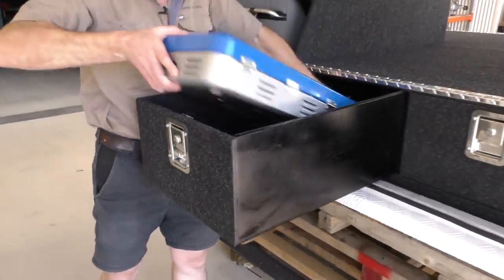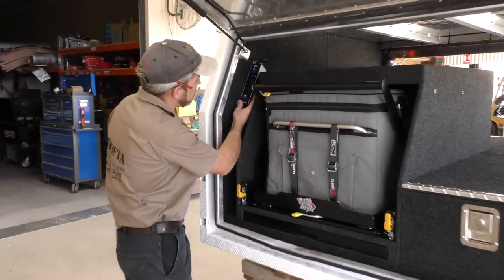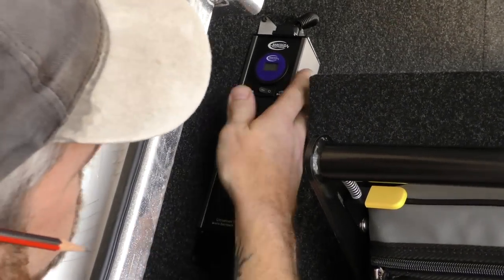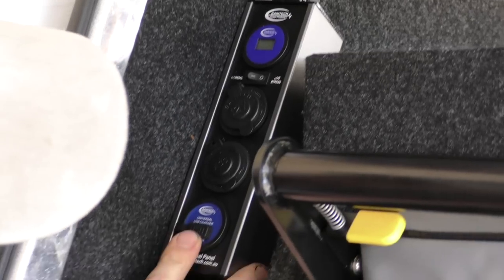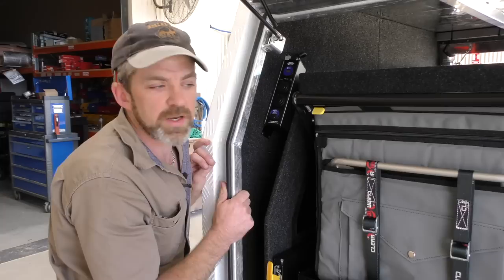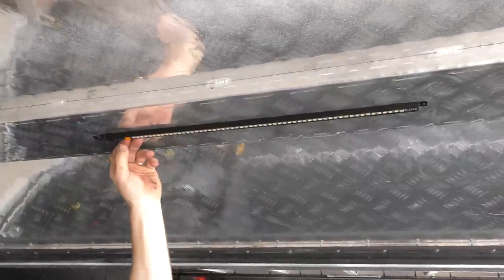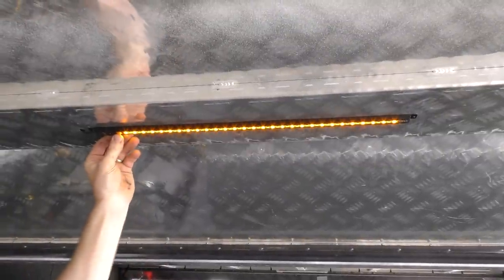We've also done a fair bit of 12 volt work on this canopy. We put the Baintec panel in here — it's a pretty regular feature here at Drifter. At the top we've got a volt gauge that tells you how many volts are in the battery. There are two cig sockets and a USB, and it's also got a low voltage cut off — if your battery gets too low it beeps and then cuts off. There are also a few lights here: a white light which at night will really illuminate the whole area, and an orange light which doesn't attract bugs.